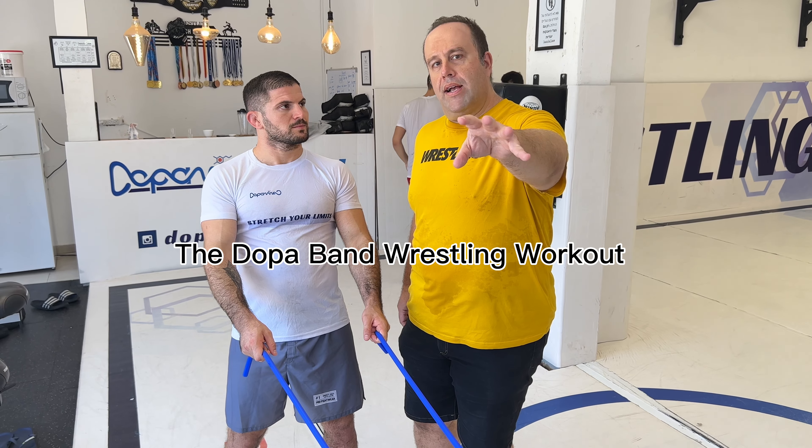Okay guys, we're going to show you each move in the dopa and how it relates to wrestling.